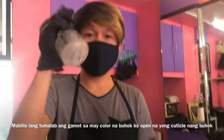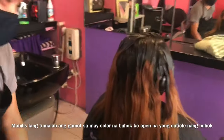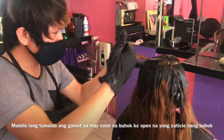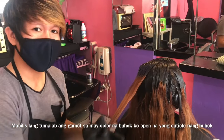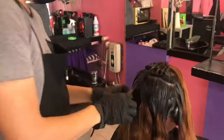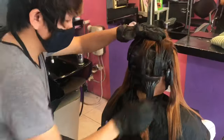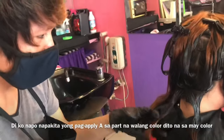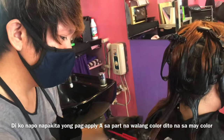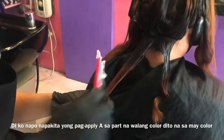Kailangan natin ng tubig kasi i-sprayhan natin yung buhok. Pin-apply na natin ito dito. Binabahal lang natin siya ng mga 20 minutes. Ngayon i-apply naman natin dun sa part na may kulay — yun yung bagong tubo. So mag-start na tayo. Hindi na natin pinakita yung pag-apply dun sa regrowth na walang kulay kasi yung topic naman natin is yung may kulay na buhok.